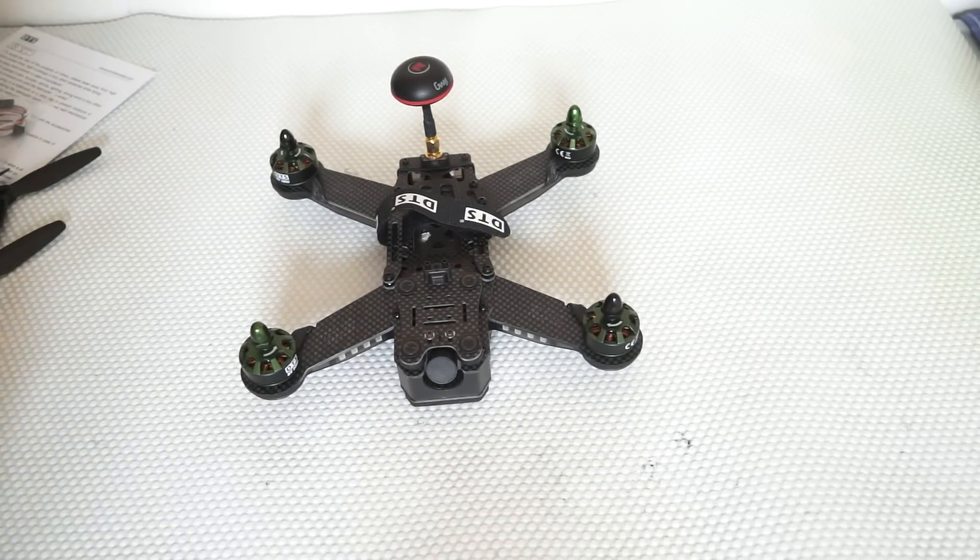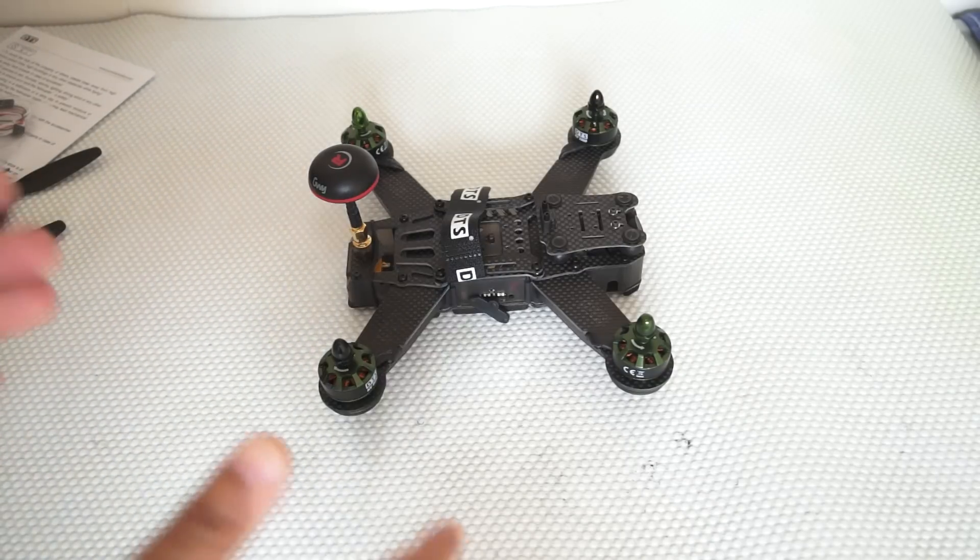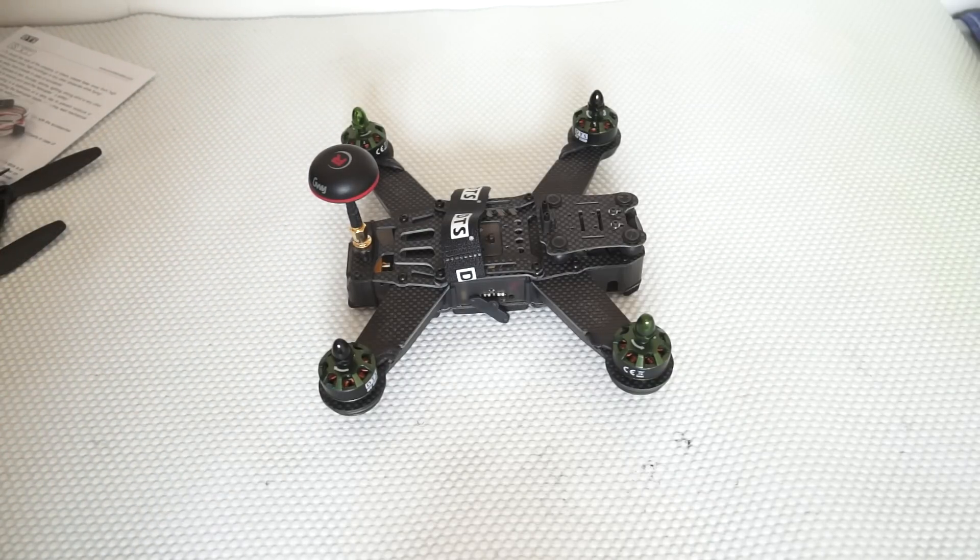All right, this is it for the Zonda Hobbies Q220 FPV racing quadcopter. The next step for me is to prepare it, program it, and then take it out for the flight.